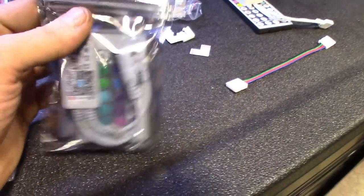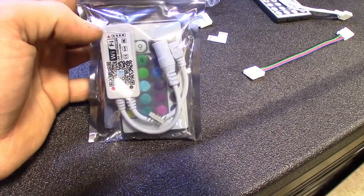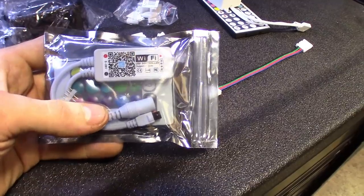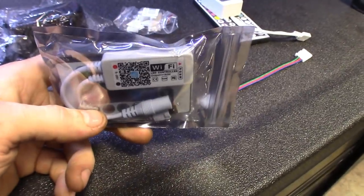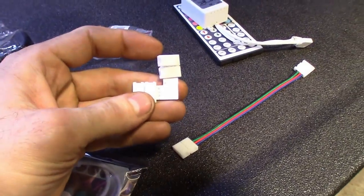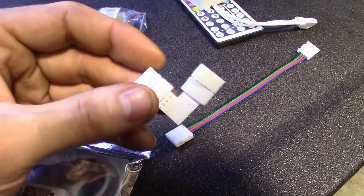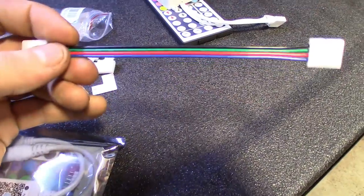I'm going to be switching it out to the Wi-Fi one. It still has the remote and everything — the remote's a little bit smaller, but this one you can hook to Wi-Fi, have it controlled to your phone, and have it be Alexa controlled. I'll leave an Amazon link to these where I got them from. Great company. They sent me all this stuff, even the little connectors for the LEDs — the four-way one instead of soldering it. Sometimes you could just connect it together and then continue on.